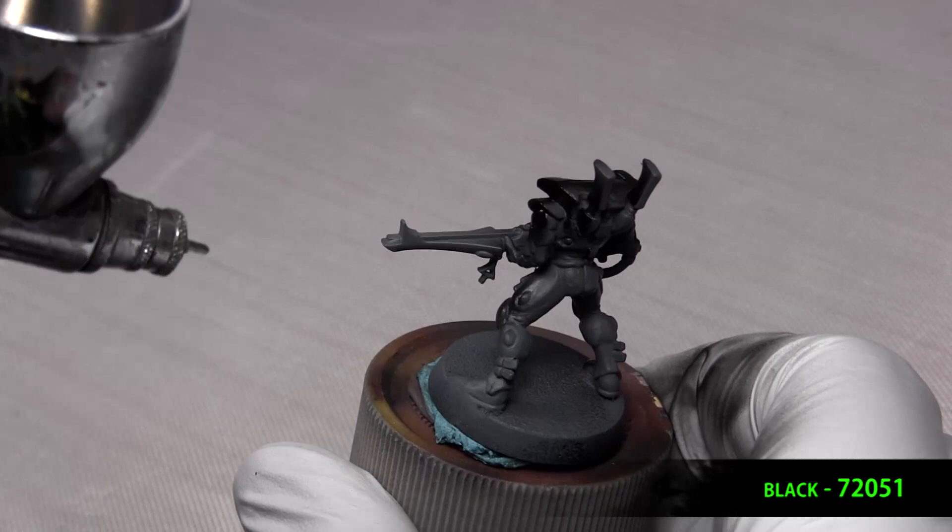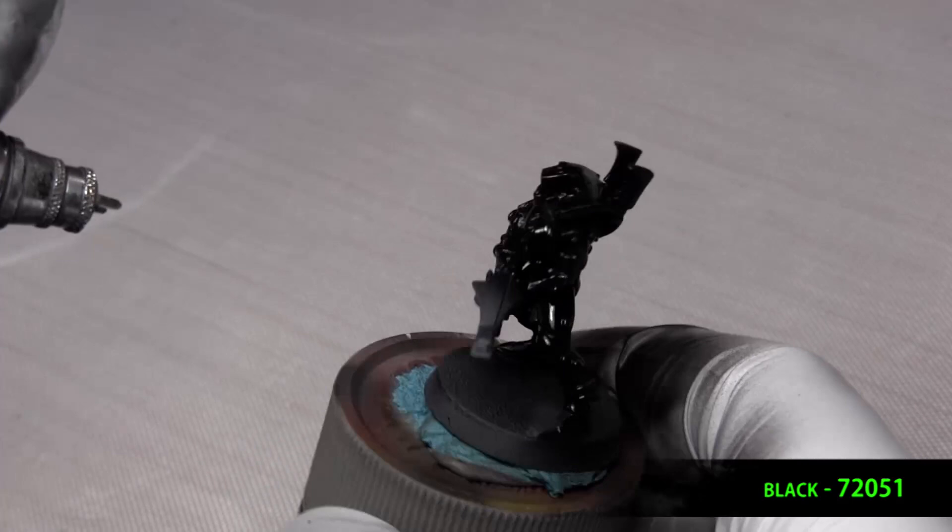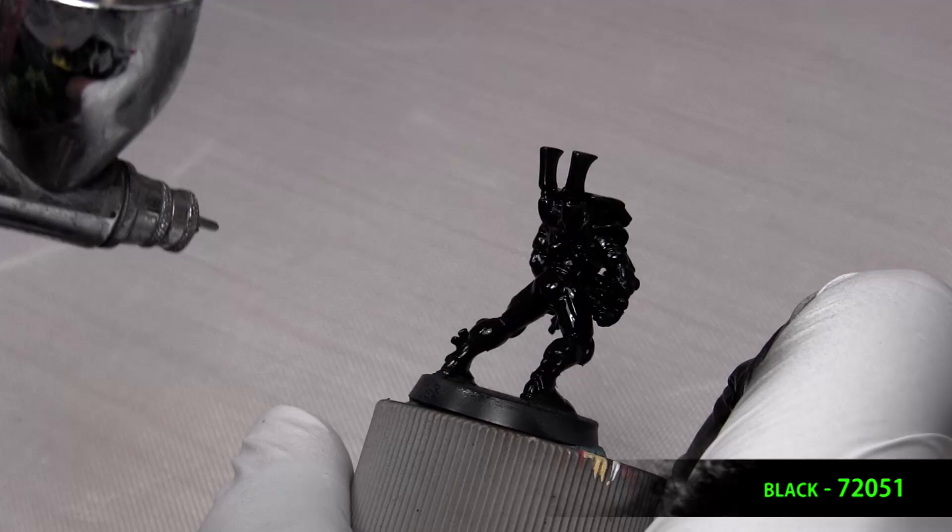First, we base coat with black. When this black dried, it ended up being really glossy, so I knocked it down with some matte varnish. Now, black's a funny color to paint. You can't 45-degree it with gray and then highlight on top of that, because then it just ends up looking gray. That's how we would paint gray.